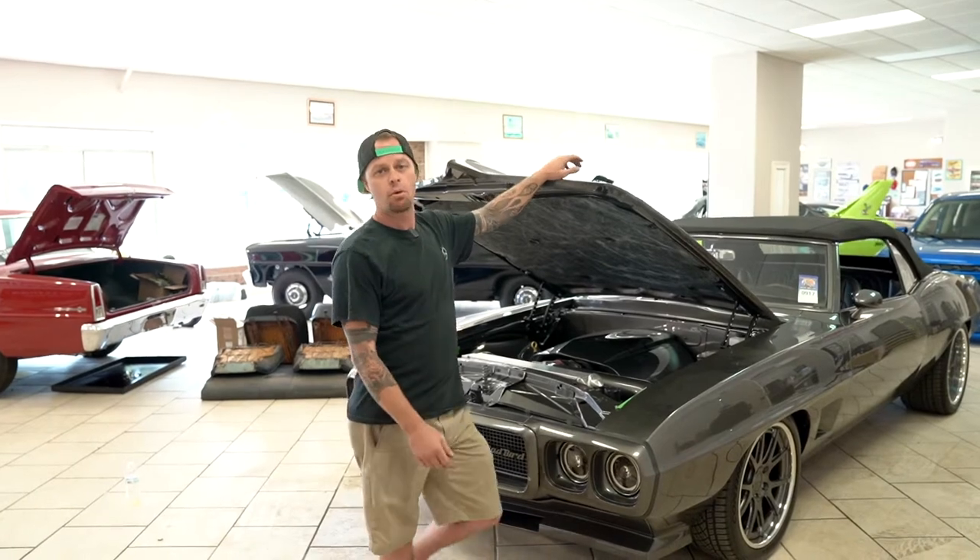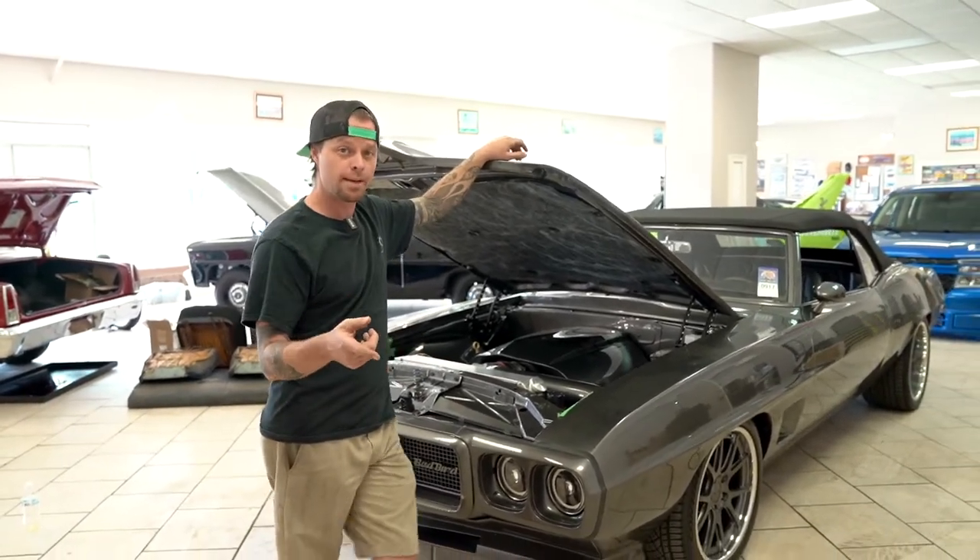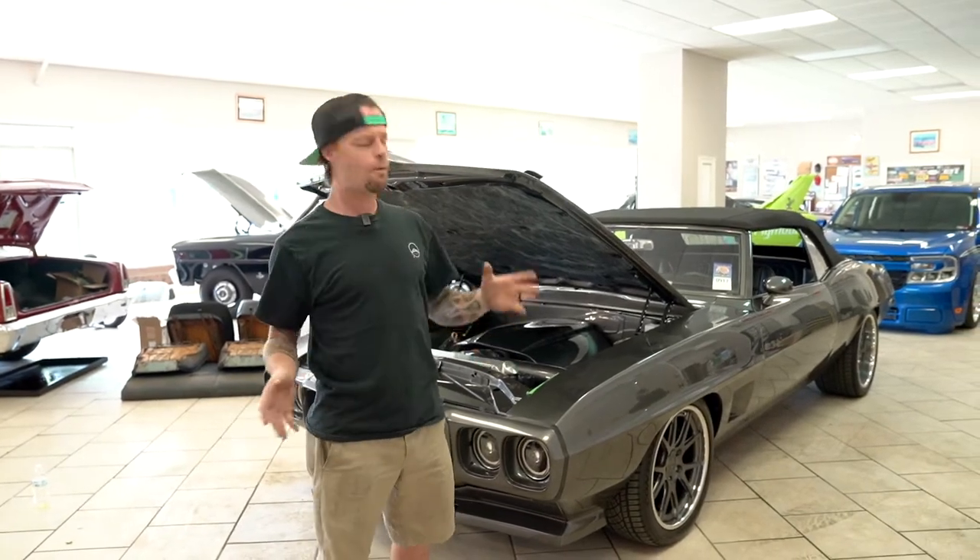Well, alright guys, if you watch our channel, you probably recognize the 69 Firebird because we took you for a ride in it — because it's finished, complete, done, ready to go home. Except it's not.